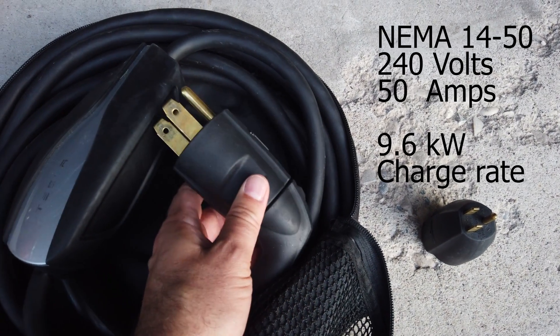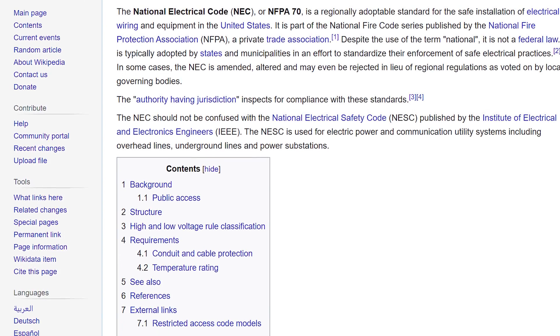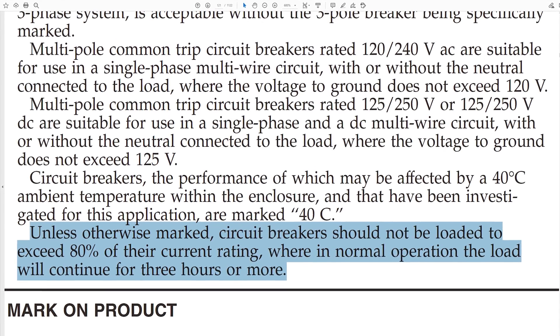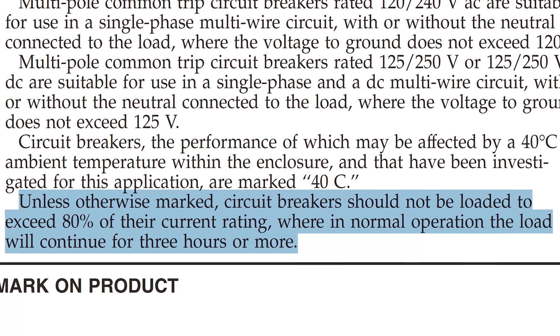The car actually only charges at 40 amps on a 50 amp circuit. The reasoning behind this is that, according to the NEC — National Electric Code — they dictate that when you're pulling a continuous load on an electrical circuit, you can only pull 80% of that maximum to make sure not to cause a fire. So with all of these adapters, know that if the circuit size is 50, you're only charging at 40. If the circuit size is 30, you're only charging at 24 amps.